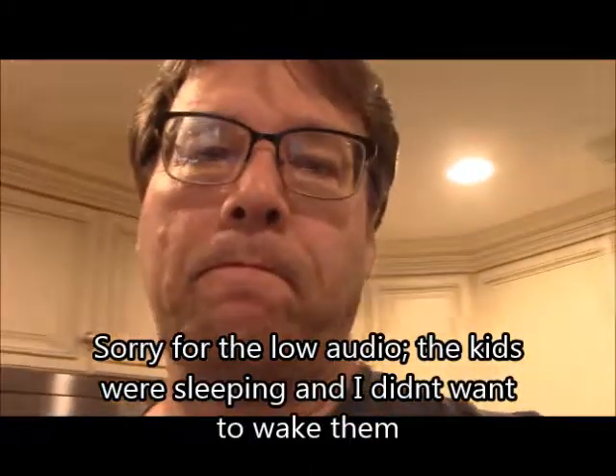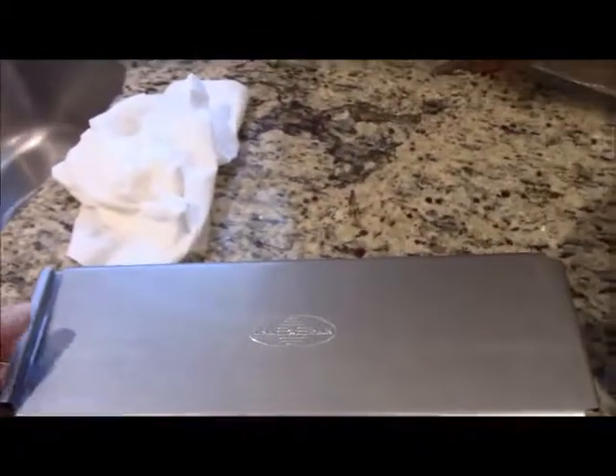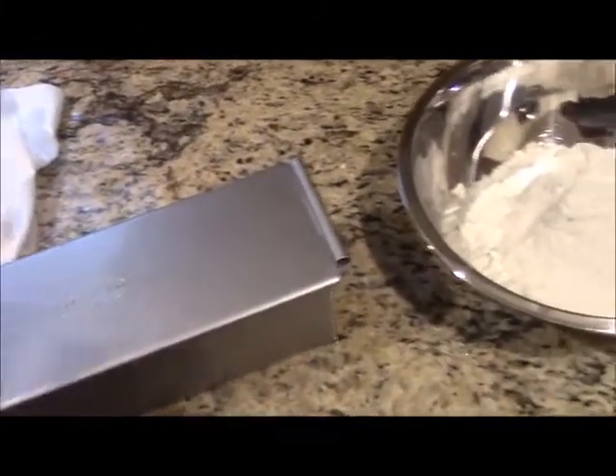Today we're going to make some cinnamon raisin bread in a Pullman loaf pan. If you don't know what a Pullman loaf pan is, it looks like a typical loaf pan with a top that slides on. You put your dough in there and let it rise to almost the top. Today's recipe is from King Arthur.